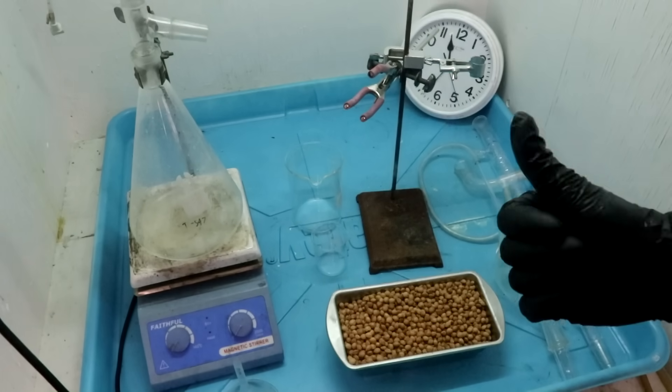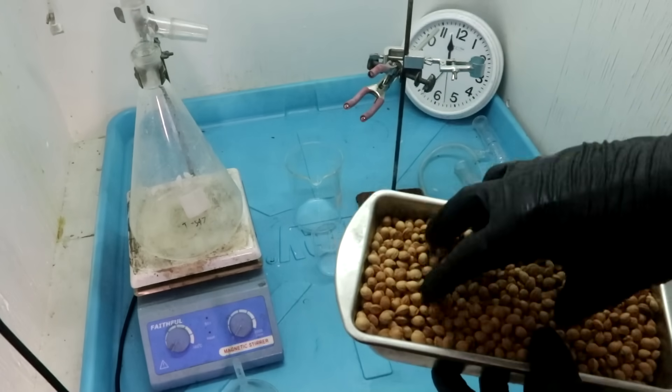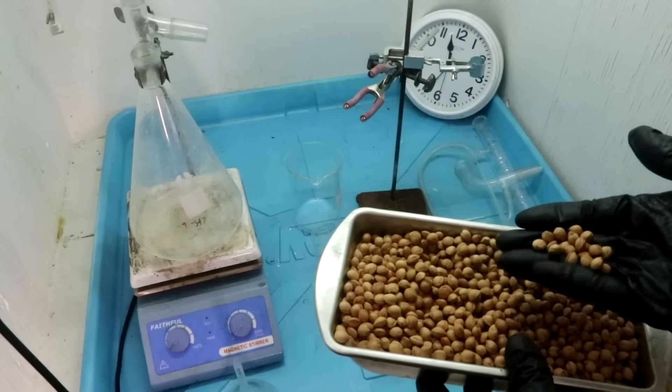Alright everyone, welcome back to Cody's lab. Today I'm going to use these cherry pits, which I've been collecting for about a year now, to dissolve gold.